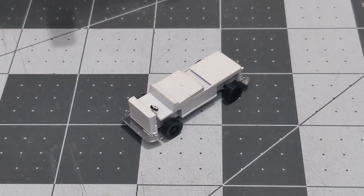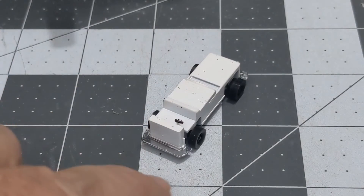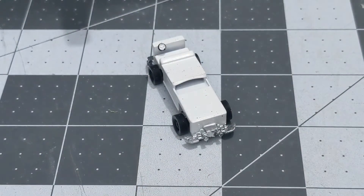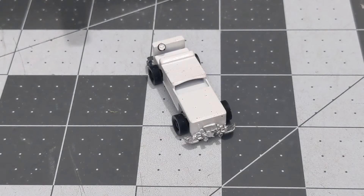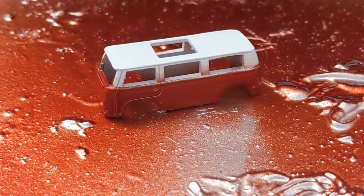Here we have the base of the Zowee Beach Bomb — I got it painted, got the wheels installed, added a little black to the steering wheel, then chromed the front bumper, the rear bumper, and the engine.